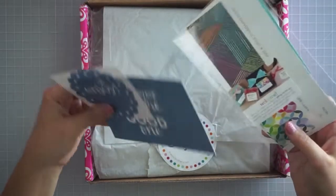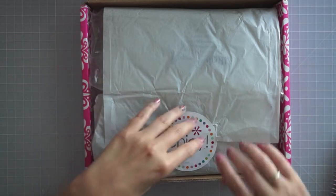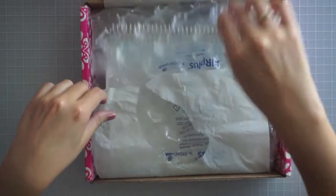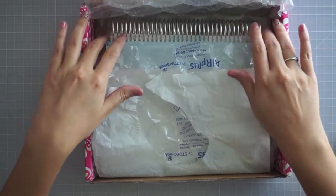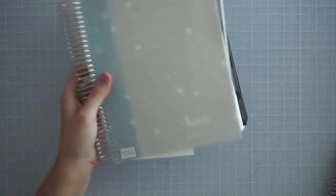They've got some welcome goodies in here. I've already opened this up because my little girl Olivia saw the package and wanted to know what was in it, so I did open it and show her — she wanted to see mommy's new notebook. Let's go ahead and move the box out of the way.